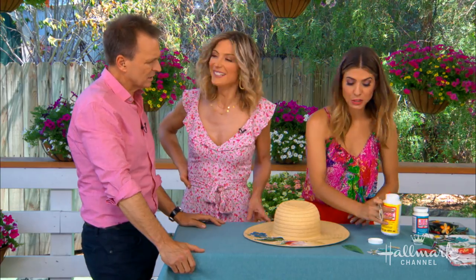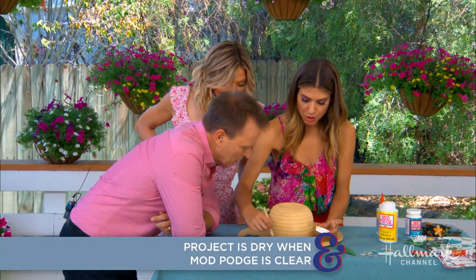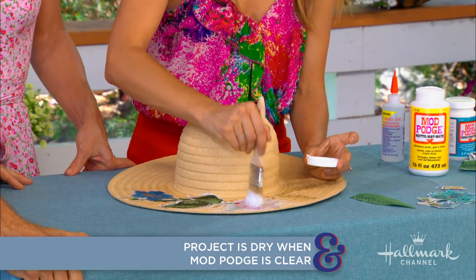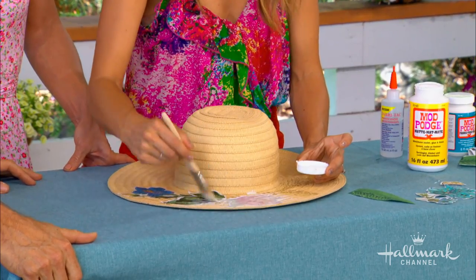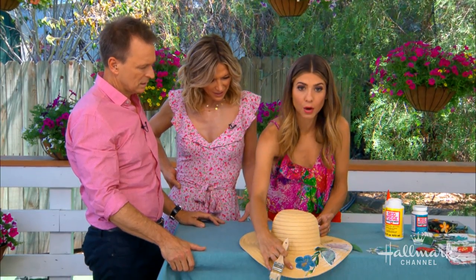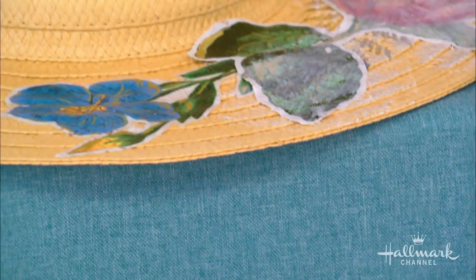How long does it take to dry? It depends on how much you use and if it's outside. Leave it for an hour and come back. You just want to make sure that you get an even coating because it will dry matte — as you can see, this one did. See that blue flower? It dries perfectly matte. Does it help it become waterproof as well? Yes, actually — that's a great thing. This is like a sealant that will make it waterproof.